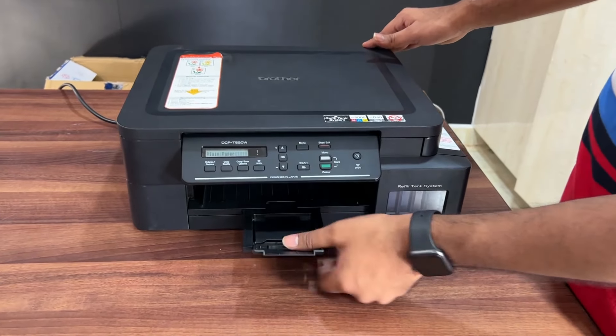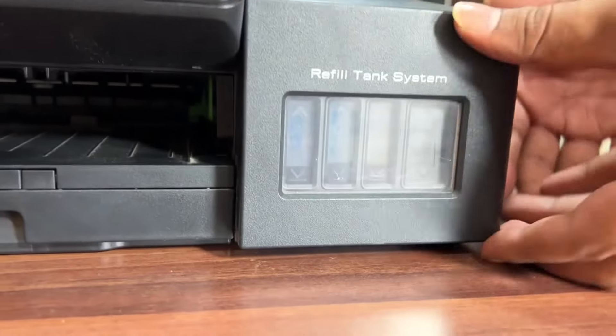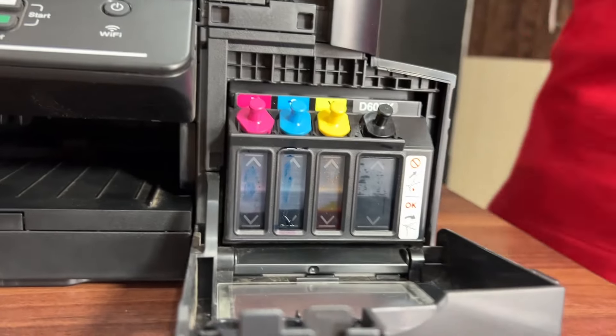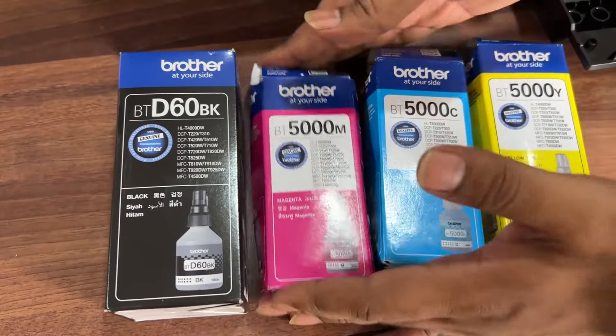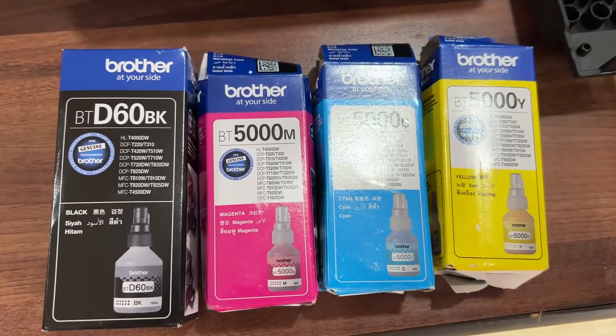There is a refill ink tank. There are three colors in the color printer, plus black. You can check the ink bottles included in the packaging, or purchase original ink bottles from Amazon or Flipkart. The price range is around 400 to 600.